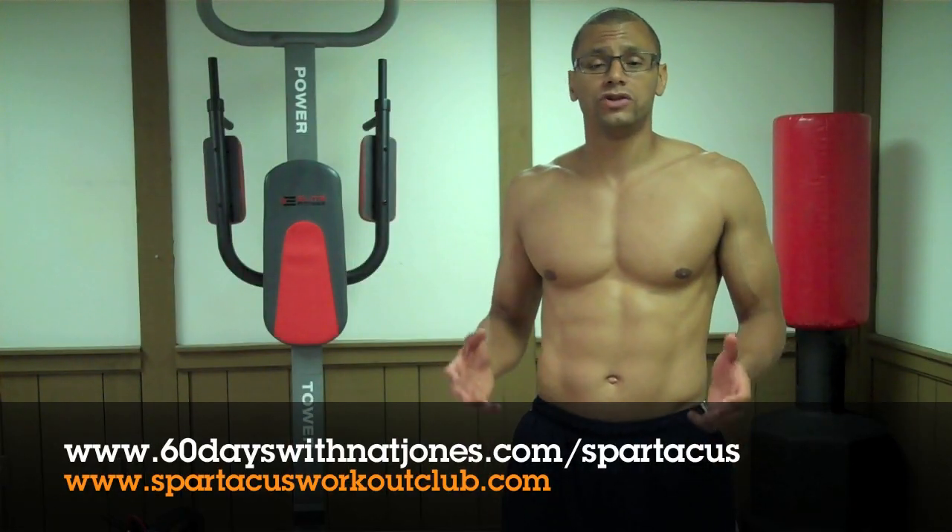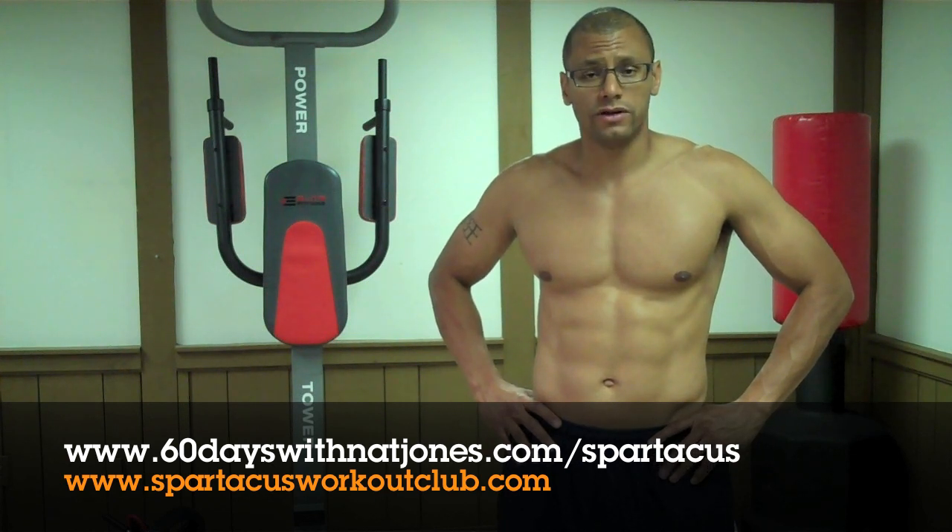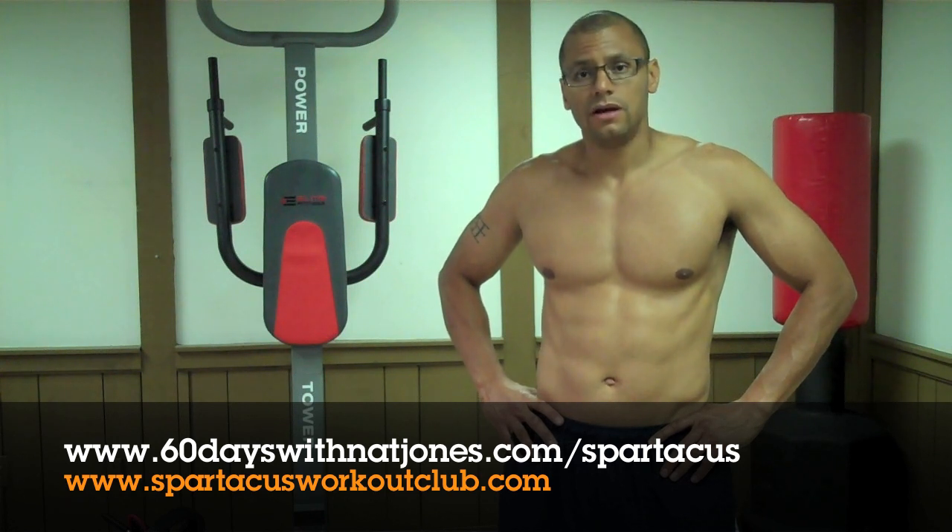I hope you guys enjoyed the video. For more information on the Spartacus workout, go to 60dayswithnatjones.com/spartacus or check out the new site I'm creating, the Spartacus workout club, which will focus on more extreme workouts. Thank you for joining me — please subscribe to my channel. I'll talk to you later.